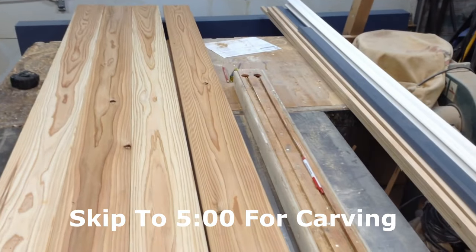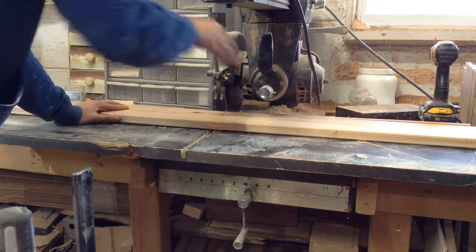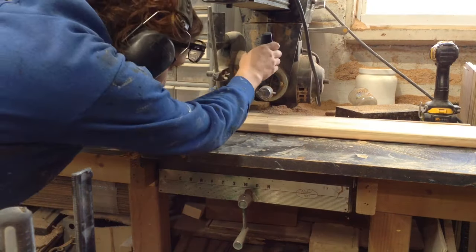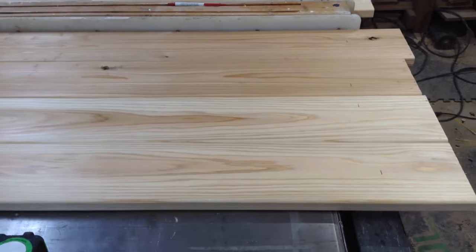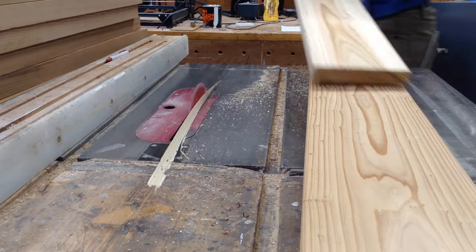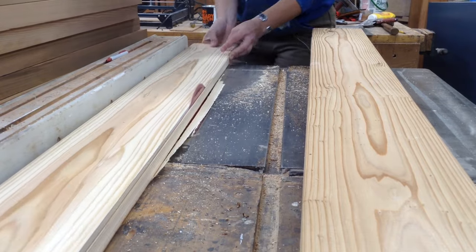I'm starting with some one-by-six cedar boards. This is going outside, so I wanted to use an exterior grade lumber. Cedar from Home Depot is actually a lumber I enjoy working with — I like the way it smells, which is kind of important because you're going to be smelling it a lot when you're carving. These boards are already very straight. It is a soft wood, so the process can be trickier in certain aspects, but it's going to be a little bit easier for power carving, which is what this is.